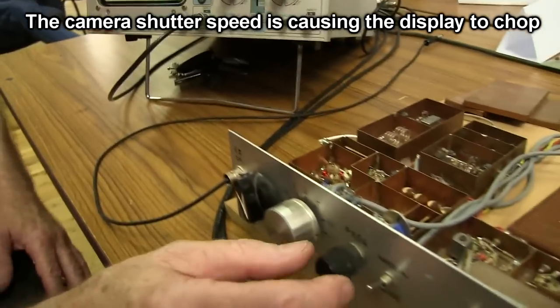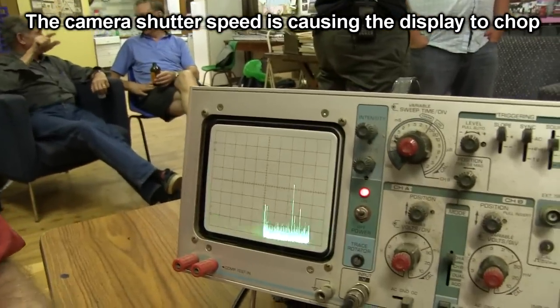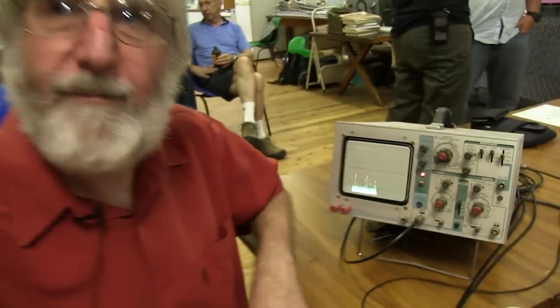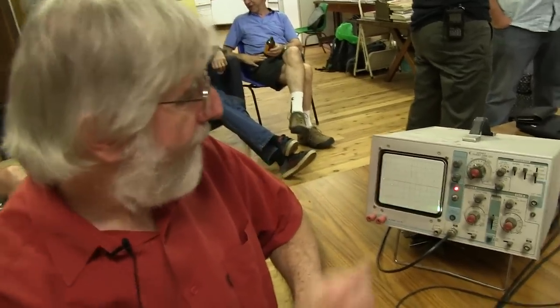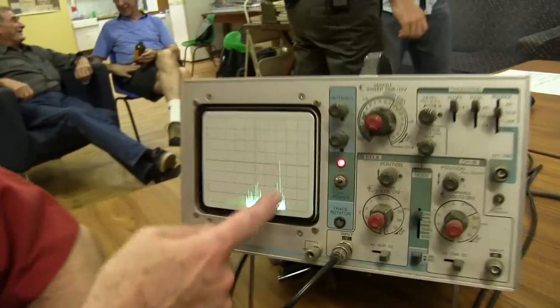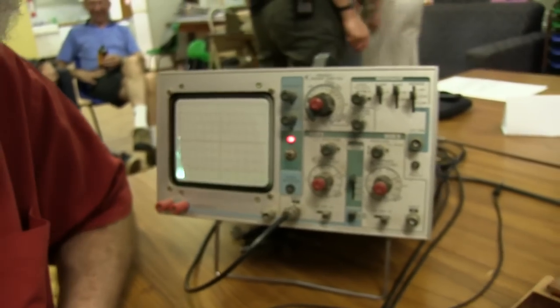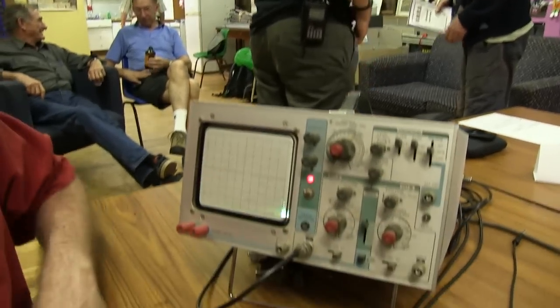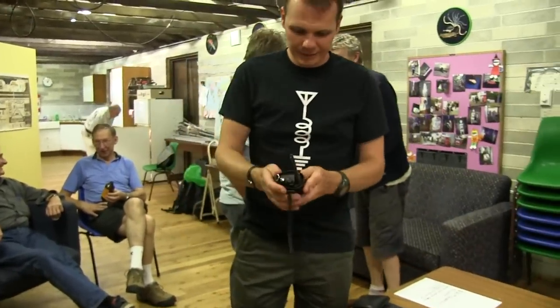And what sweep range are we looking at there at the moment? That's the zero marker on the left, up to 200 MHz on the right. There's somebody transmitting around us. Everyone's got a transmitter around here — can you key up your handheld? Any frequency. Here we go.